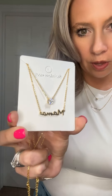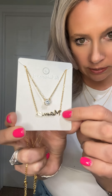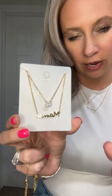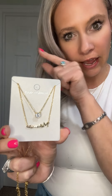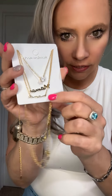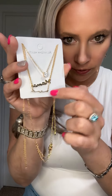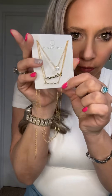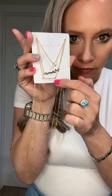It's almost like a cursive writing, and then this one has the mama just a little bit bigger with a different handwriting to it, and then they have one that has like an M-A-M-A. So there's three different styles you can do for these stackable necklaces. This is just to show you side by side what the two different mamas look like, so as you're viewing them you can kind of see the difference.